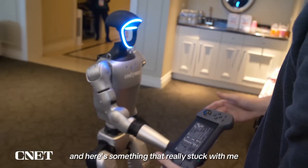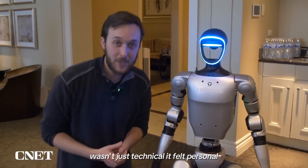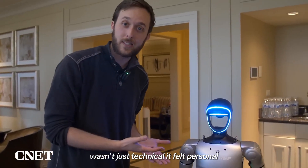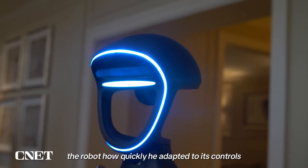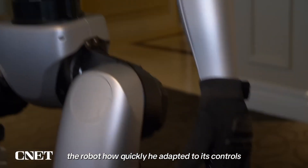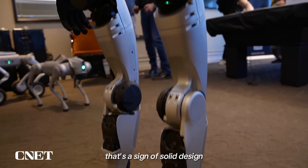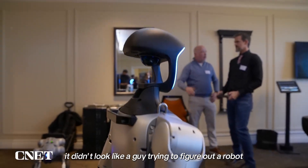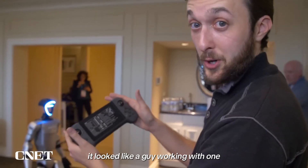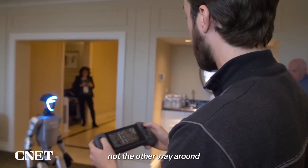Here's something that really stuck out. The way this guy interacted with the G1 wasn't just technical — it felt personal. You could see how intuitive it was for him to guide the robot, how quickly he adapted to its controls, like the learning curve was barely even there. It didn't look like a guy trying to figure out a robot. It looked like a guy working with one. That's the future we're heading toward — machines that fit into human behavior, not the other way around.